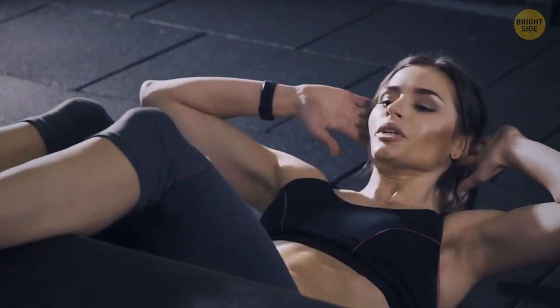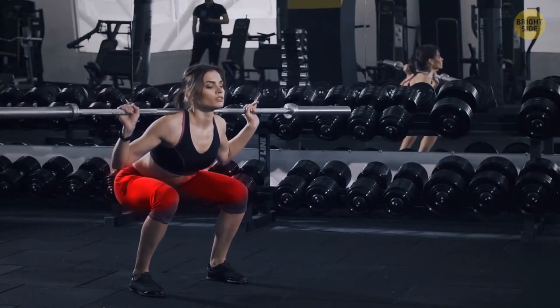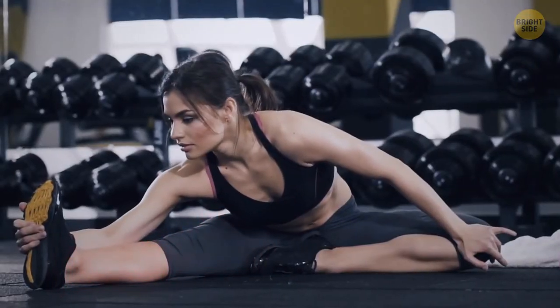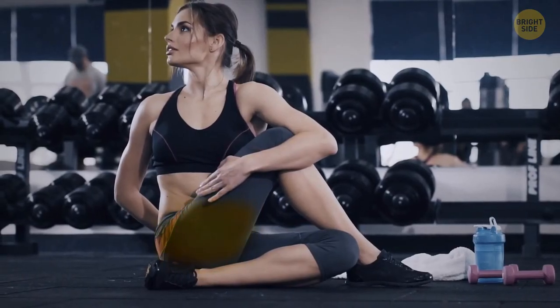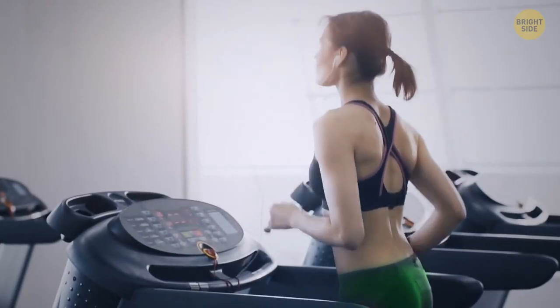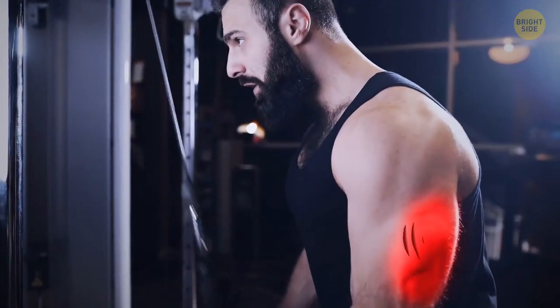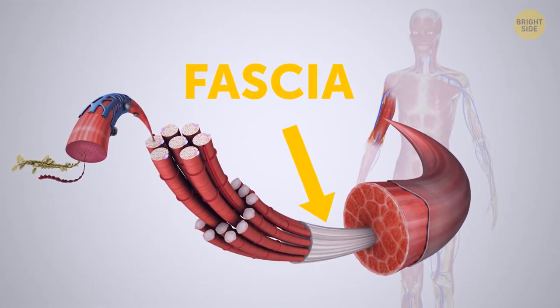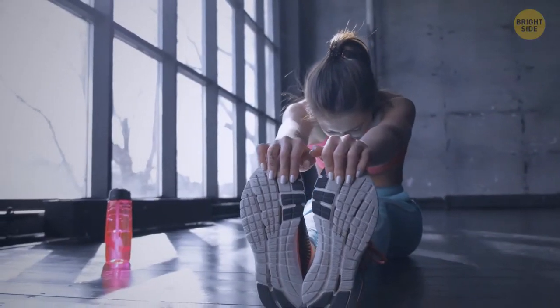If you don't do some stretching before and after your muscle-building workout, you'll miss out on a vital part of the process. Stretching after training sets off the recovery process; stretching before prepares your body for the workout ahead. But it's not only about making your muscles less tight and lowering the risk of injury — you should also stretch the fascia, something like a bag that holds your muscle tissue. By stretching it, you provide your muscles with more room to grow.